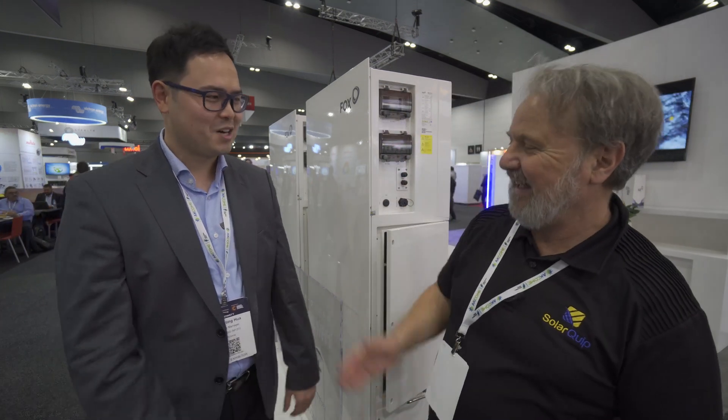G'day, Glenn Morris here from the Smart Energy Lab at the all-energy conference and I'm here with Cody from Fox ESS. G'day Cody, good to see you again. We've known each other for a long time and even travelled around China together. It was really a trip of a lifetime - I still have great memories of it. We went to the factory where they make these amazing all-in-one inverters.